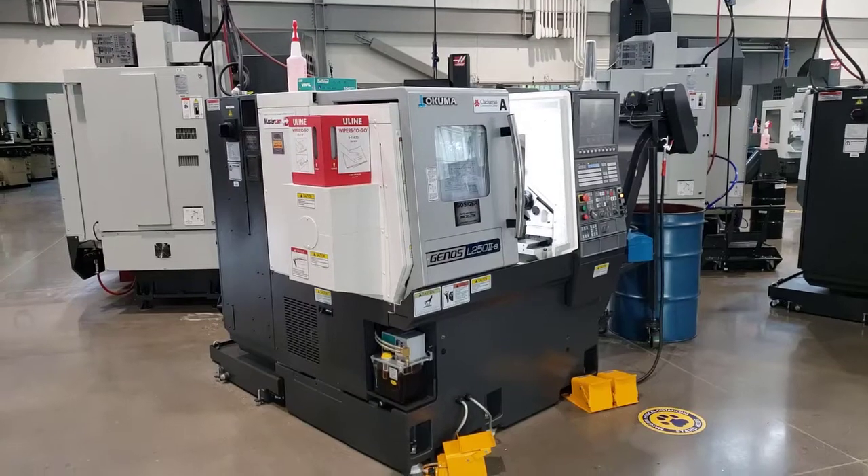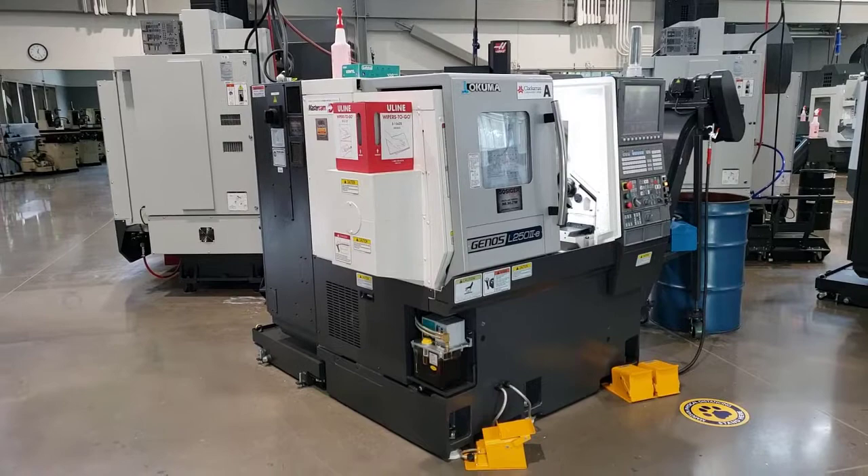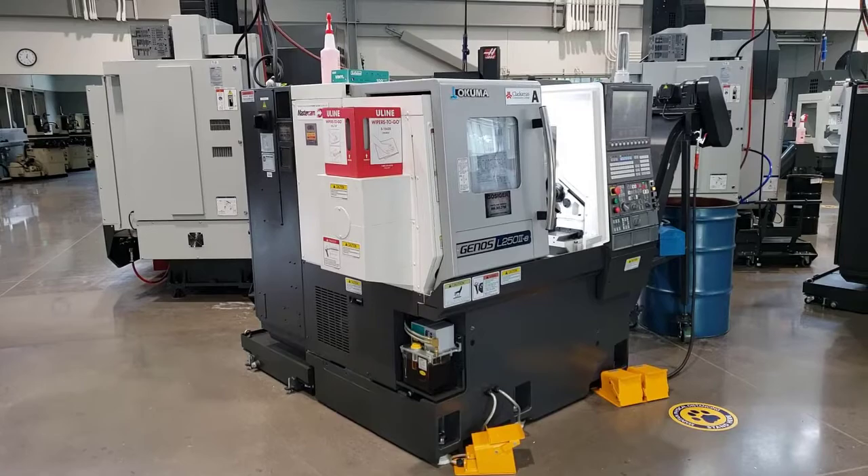Here we are at Clackamas Community College in the Industrial Technology Center, and we're going to do a walk-around on this Okuma Genos L250 type 2. Let's start around the back side.